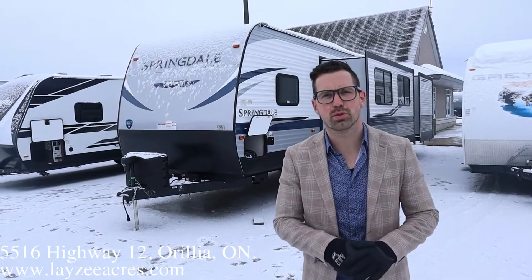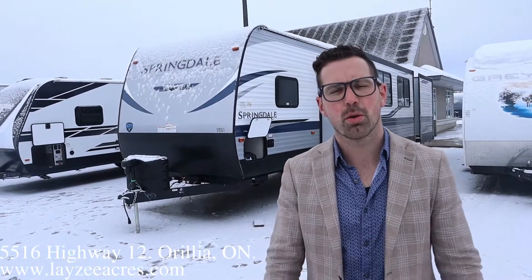Hey guys, I'm Josh from Lazy Acres. Thank you for tuning in. We are saving the world here, one trailer at a time.